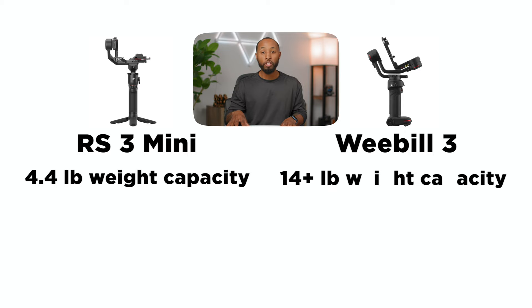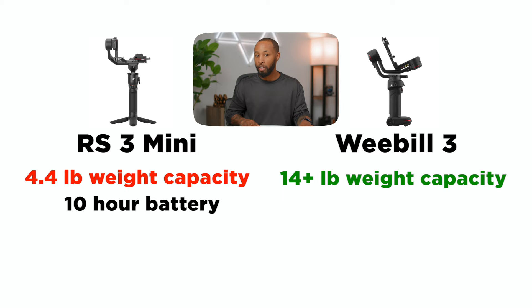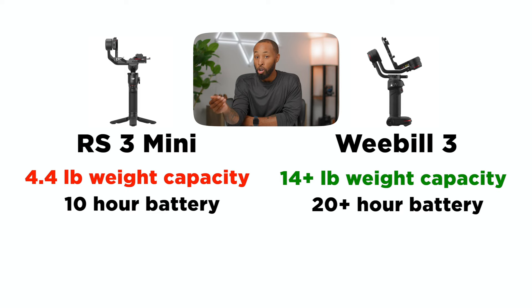For example, on the DJI, you're getting a weight capacity of up to 4.4 pounds. However, on the Weeble 3, you're getting up to 14 pounds. Also, when it comes to battery life, the Weeble 3 just sort of crushes the DJI. The DJI is going to get you a 10-hour battery life, whereas the Weeble 3 is getting you over 20 hours on a single charge. And you might think that maybe it takes longer to recharge the Weeble 3, but that's also not the case.